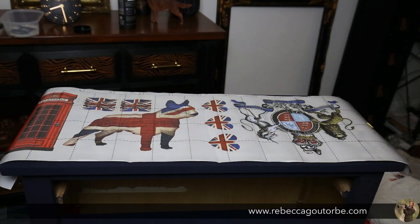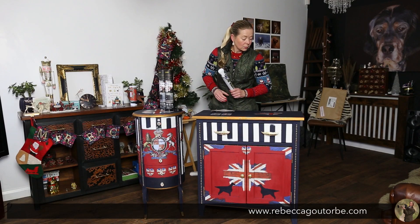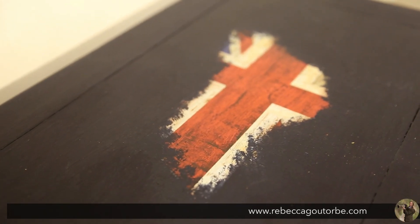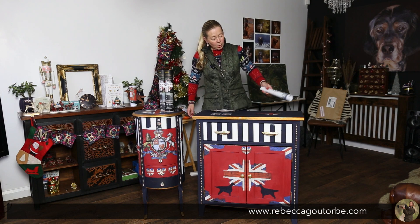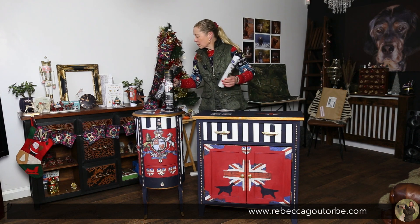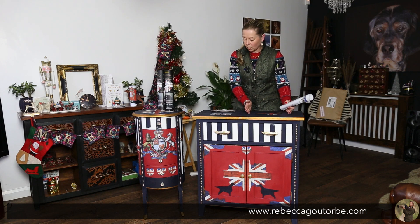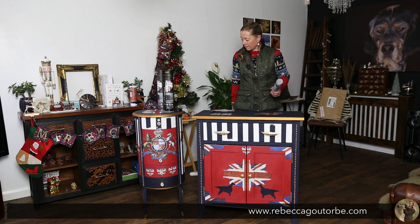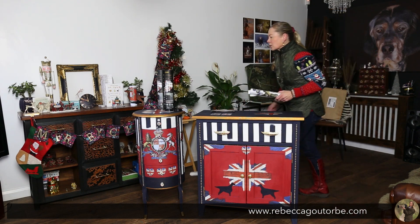You also get a British Bulldog in the pack — I didn't want a British Bulldog on mine, but if you look closely I've created a bit of a flag from it. It looks like someone's tried to paint over it, giving a worn effect. That's on the back of the circular tall boy.